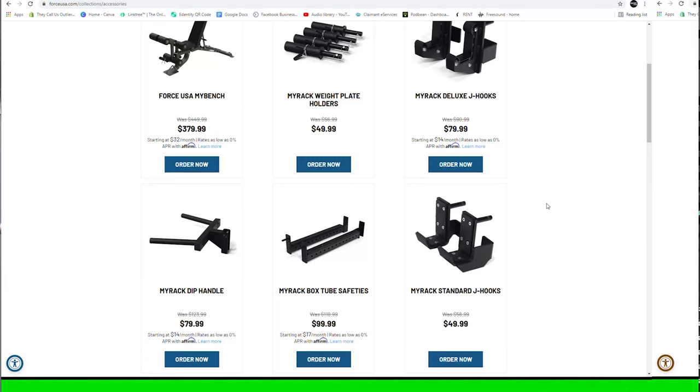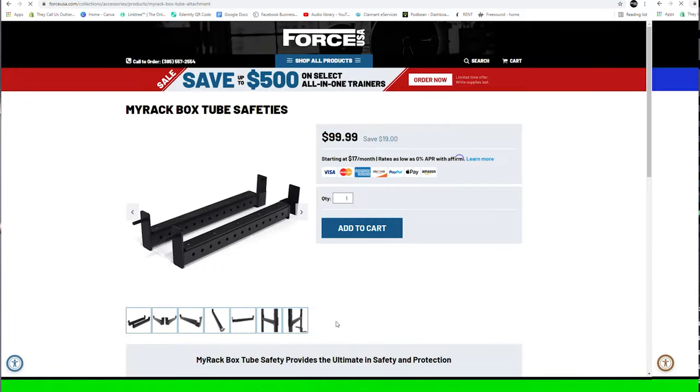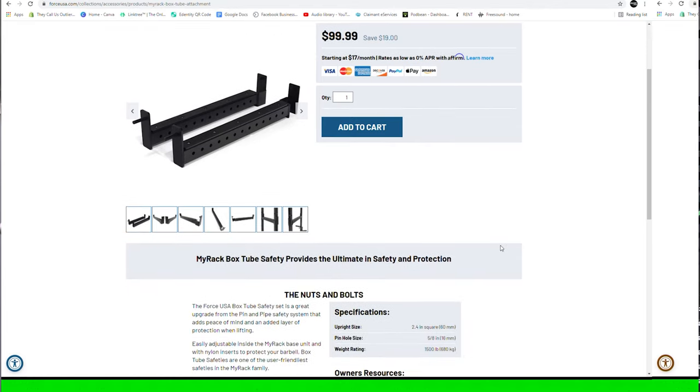Now safety pins are usually a metal tube that slides all the way through the upright, all the way back to the back upright, and is held in by some sort of bend or collar. Force USA offers safety tubes which is basically the same concept, but it attaches on the inside of your rack and it's made of a square tube rather than a round tube. These also offer a fixed height.